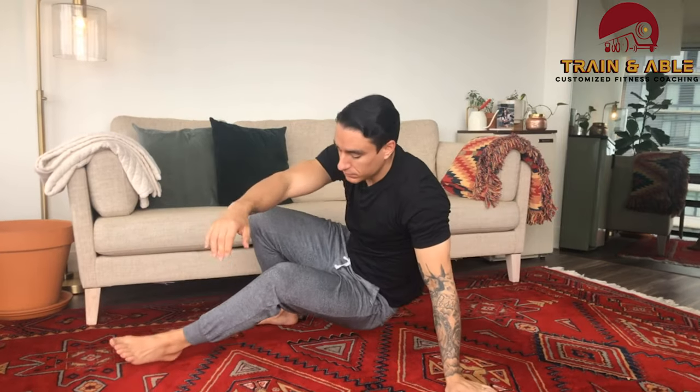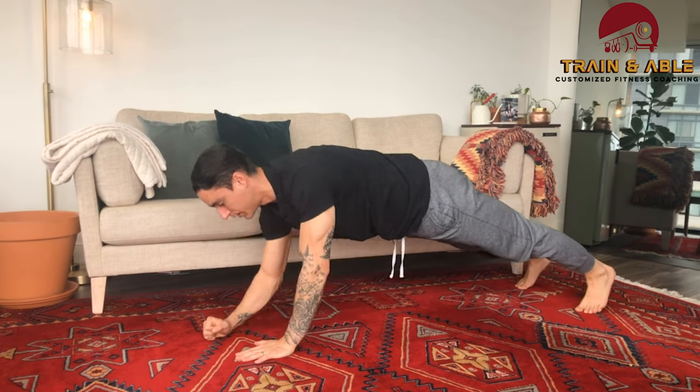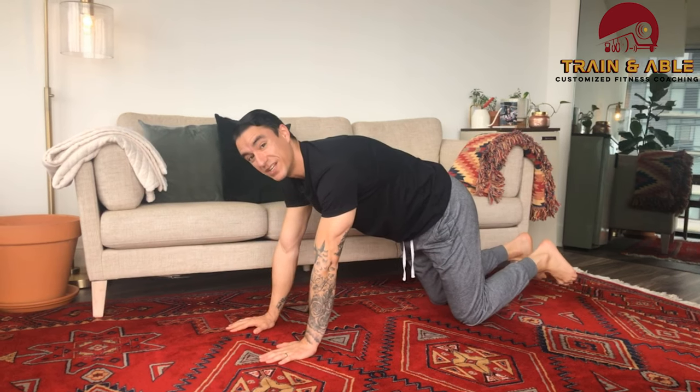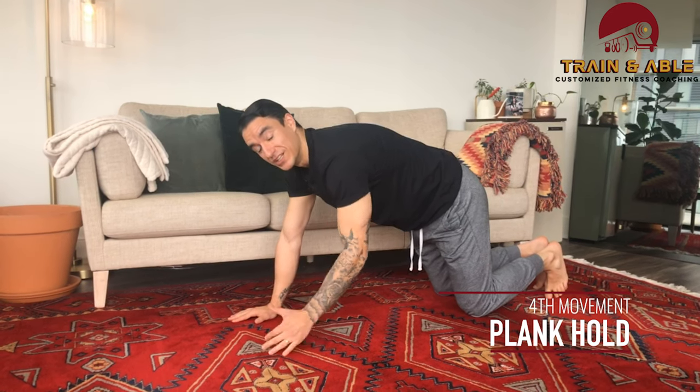After resting for a minute, our next tabata is the plank up-down, then a plank hold during our rest. For the plank up-down, come to a high plank with your belly nice and tight, go down to the floor and back up — do that as many times as you can in 20 seconds. Then hold a 10-second plank, either from the palm or the forearm.